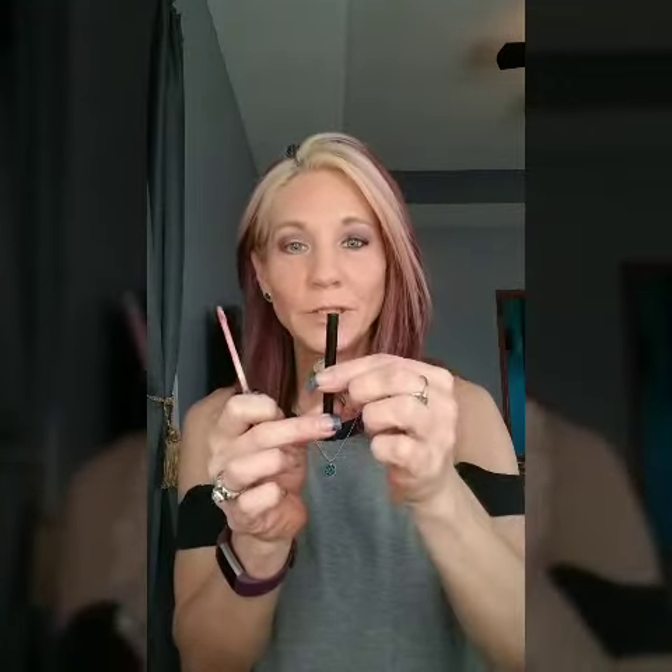Another thing I find really handy when applying these — sometimes they have a lot of product on them — so I like to use our lipstick brush, which is retractable. Isn't that cute? You can't get any germs on it; you just pop it back in. This works really well for applying the Splash liquid lipstick.